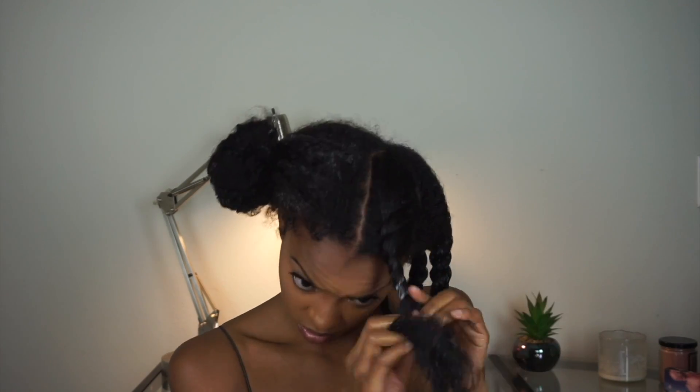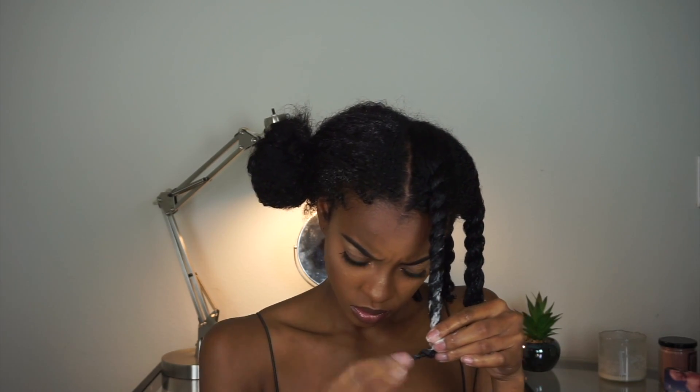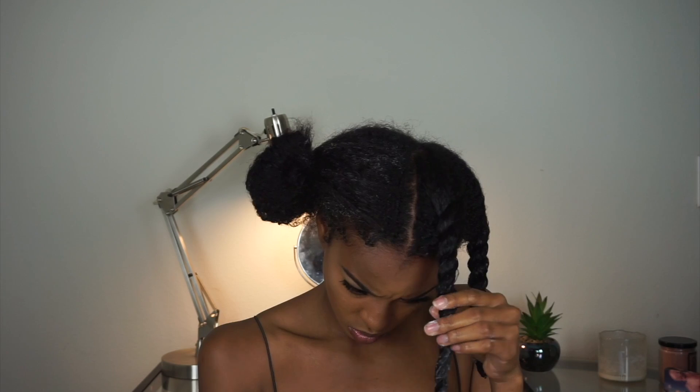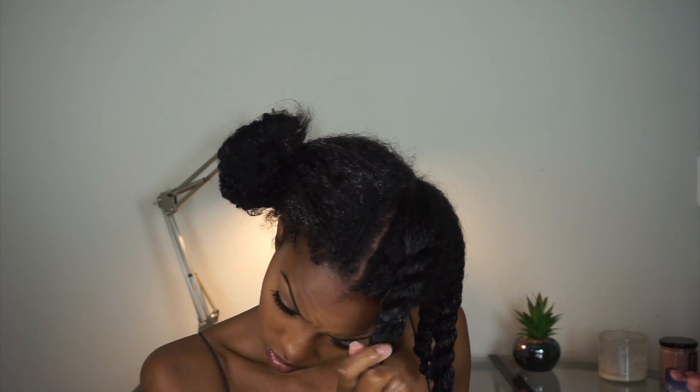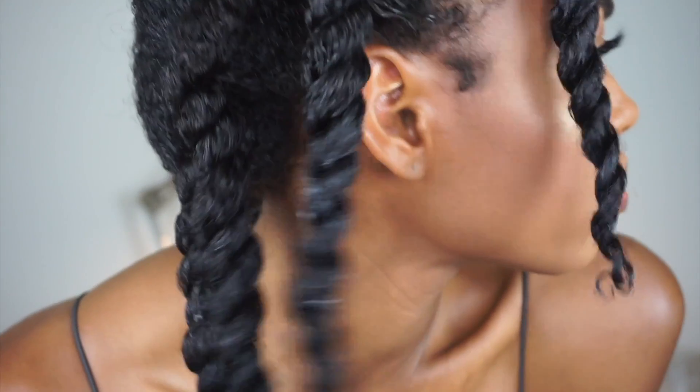The flat twist in the top is just because I have not gotten the top of my hair trained yet to curl the way the rest of my hair does. That's why you see me finger coiling, making sure it's curling up. And this is what my twists look like.